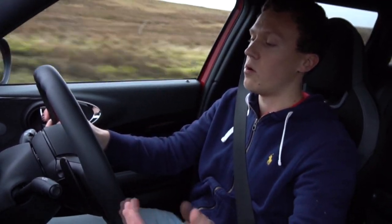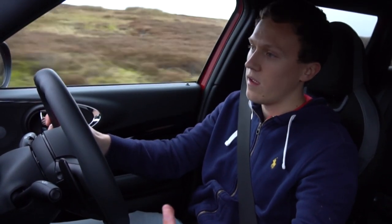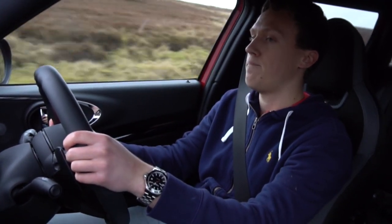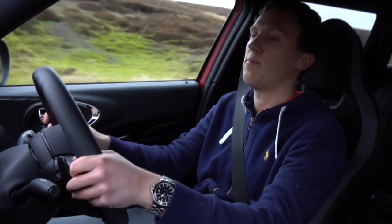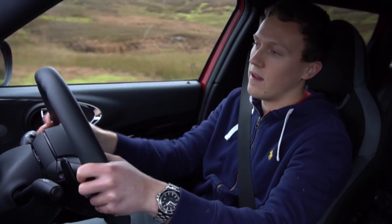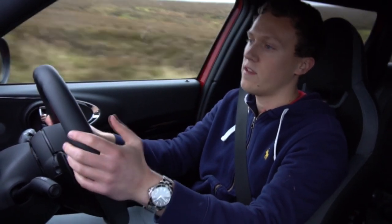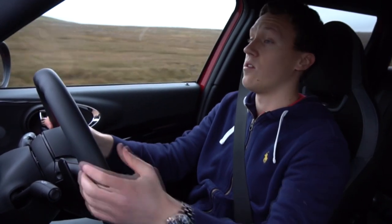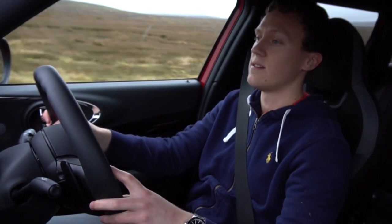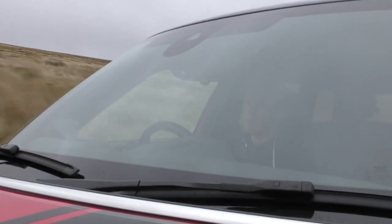You can whack it over into Sport mode — it's dropped me into third gear there, which sets it up for the corners, which is always a nice thing. We pitch it in, get on that power, it's held third gear there. I can just override that with the manual shift, which is nice and quick as well. There's not too much delay on the paddles. I think an automatic box really suits this car.